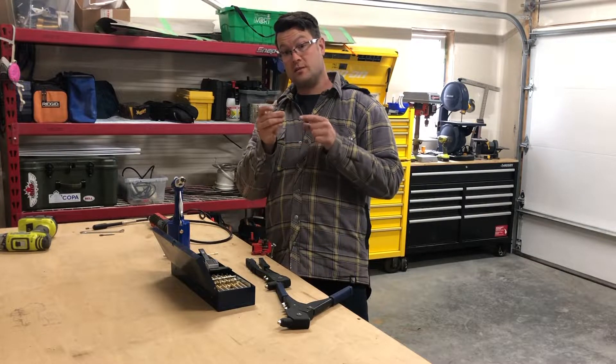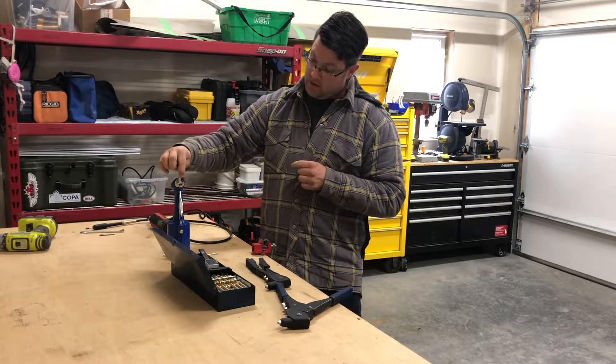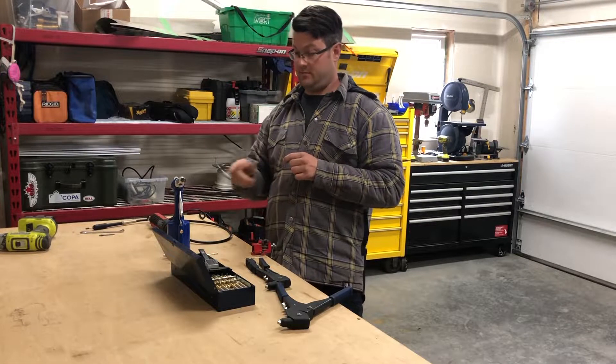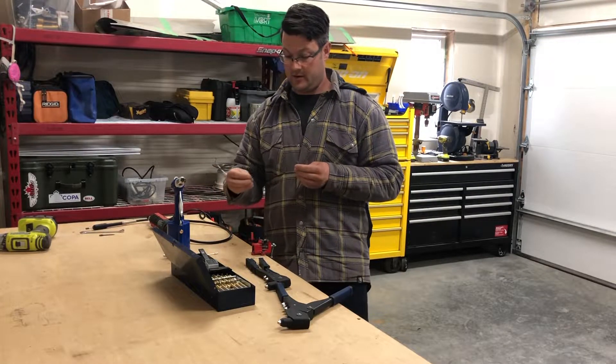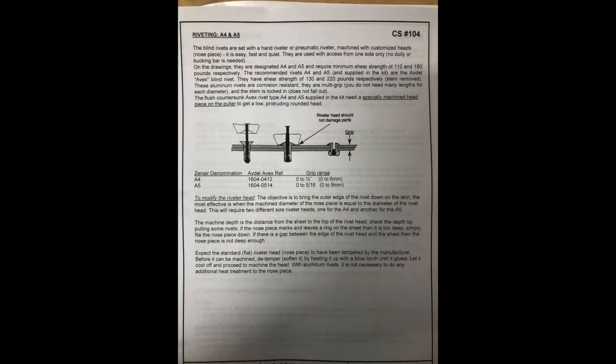Today I am in the process of machining the nose of the rivet gun. The nose is the very front of the rivet gun. Zenith aircraft use a countersink style AVEX rivet, but we need it — when it's in the airframe — pulled to a dome head. The construction standards in the Zenith manual tell you how you need to machine the head, so today I'm going to machine it.